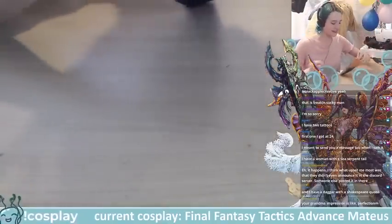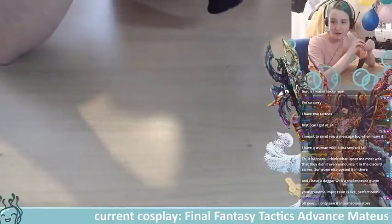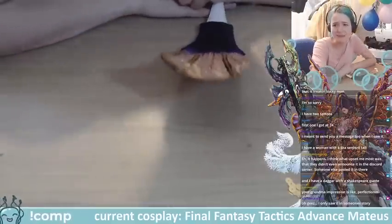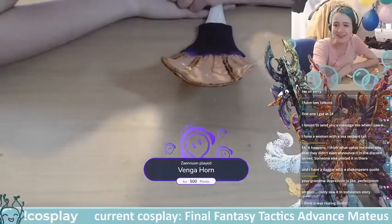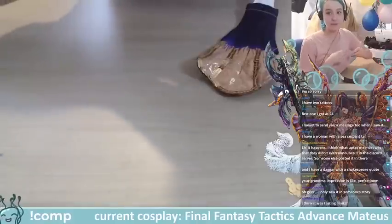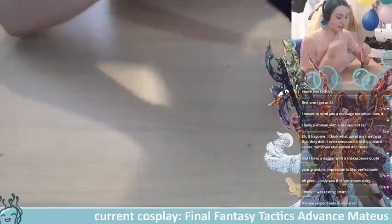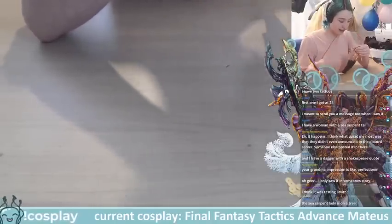They didn't even announce it in the Discord server — oh, yikes, that's pretty bad. Someone has a sea serpent tail tattoo and a Shakespearean dagger quote — very nice. I saw it as a post on Instagram and quickly had a look, saw they also posted on Twitter, but it didn't get much of a reaction so most people probably didn't see it. They probably only saw the Instagram one.